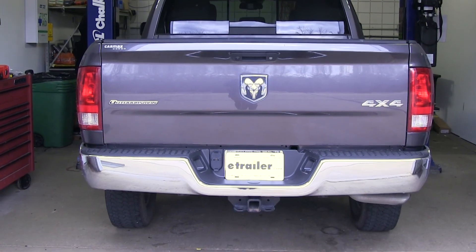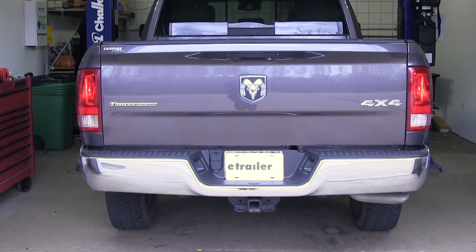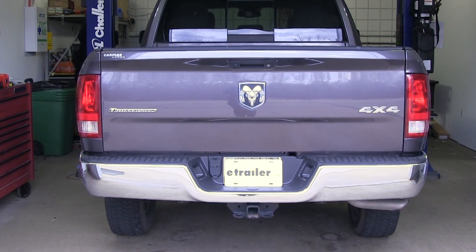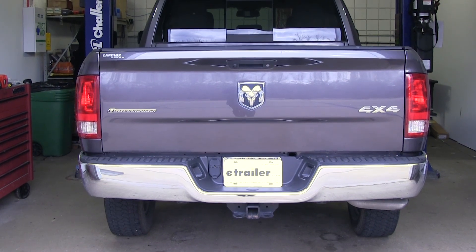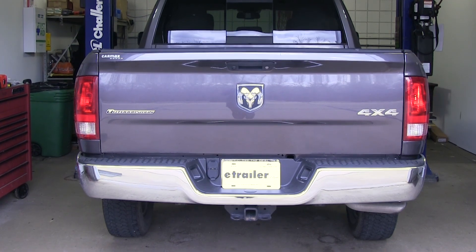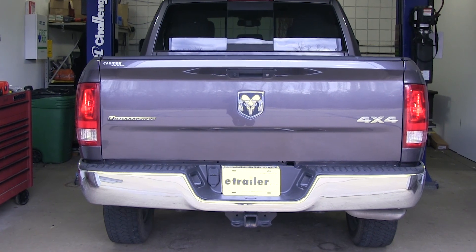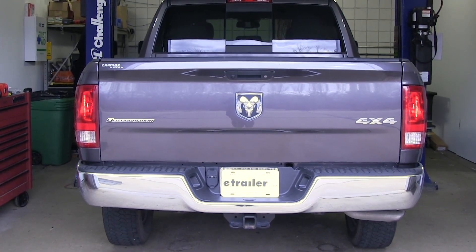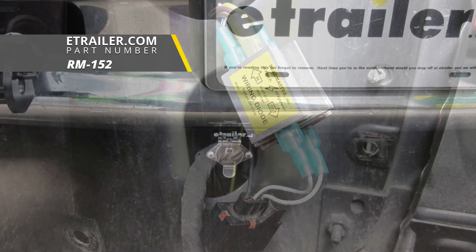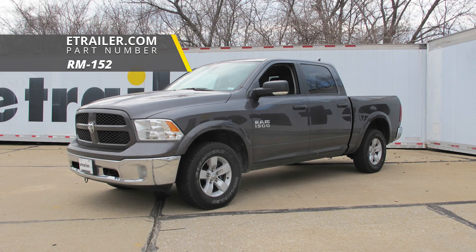I went in and hooked up my tester to my Ram so I can check all the wiring and make sure that everything is working properly. If I turn on the tail lights we can see the taillights come on on the Ram, as well as the left turn signal, brake lights, and right turn signal. So now that we know our diodes are working properly, we can hook up to our motorhome and hit the road. And that'll finish up your look at the Roadmaster universal high-power diode wiring kit, part number RM-152, on our 2016 Ram 1500.